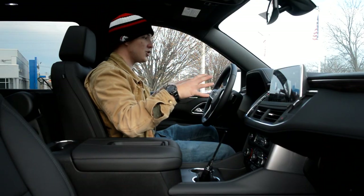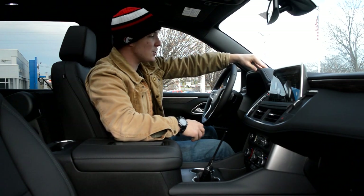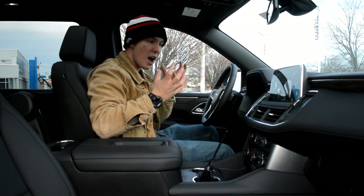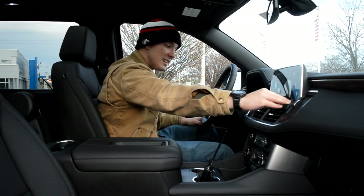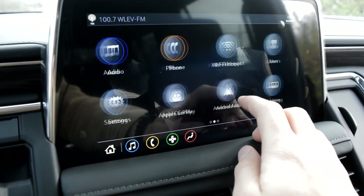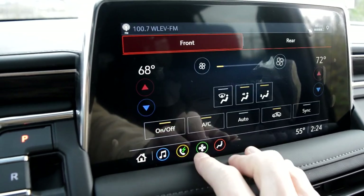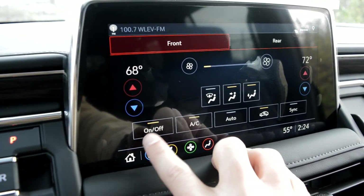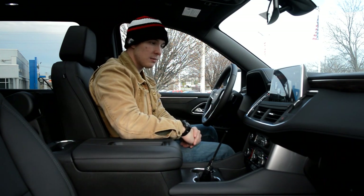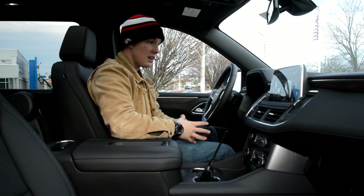Before we move on to the screen, I want to talk about the dash textures. The steering wheel is trimmed in leather — very nice with the heating element on. Up on the dash, it's soft-touch polyurethane leatherette material, and then you have that wood texture extending along the dashboard, which really gives this Suburban a very upscale, luxurious feel. Moving into the screen — it's a very large 10.2-inch screen, very responsive and quick. You'll have Bluetooth, Apple CarPlay, Android Auto, built-in navigation, HD radio, and Sirius XM. You can even control some climate settings from the infotainment system.